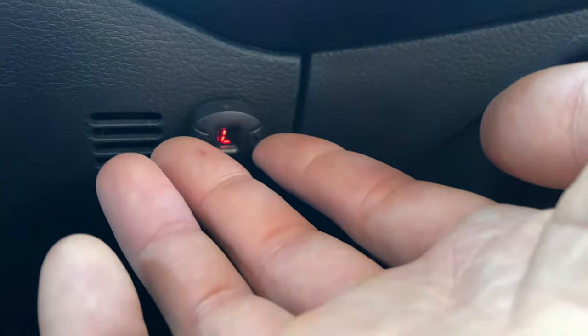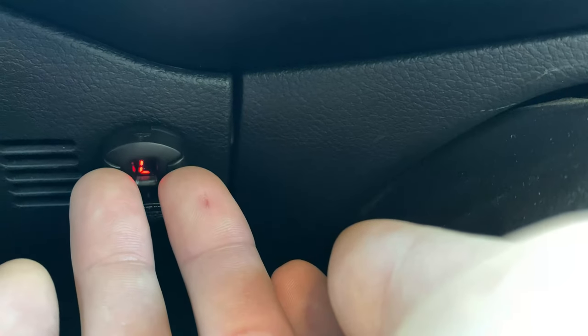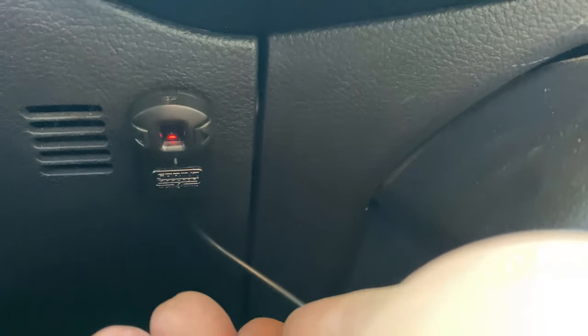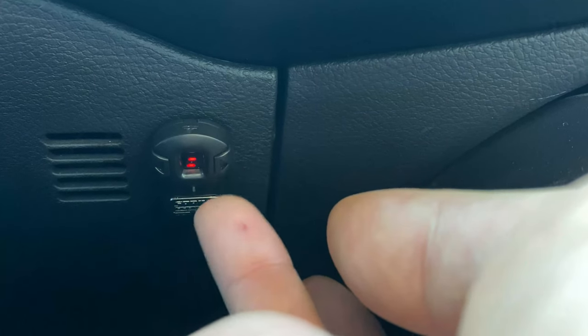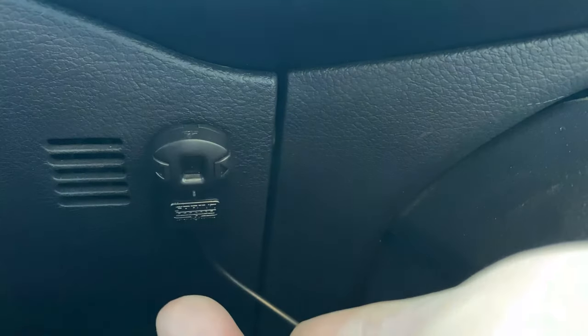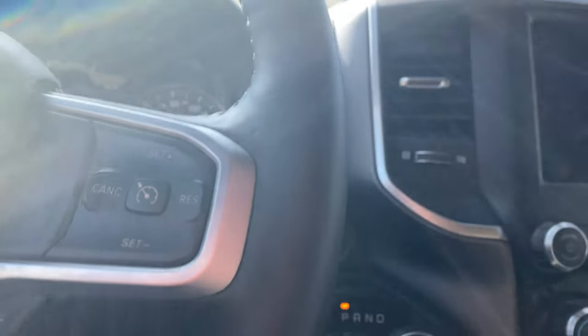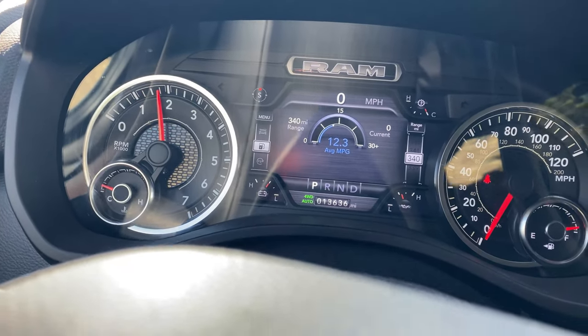To unlock it, do the same thing — hold the two buttons down. It's asking for the first digit; we did a two. Enter zero, enter one, enter — and now it shows a U which means unlocked. Start the truck and as you can see, I have throttle again.